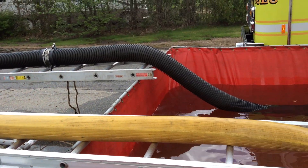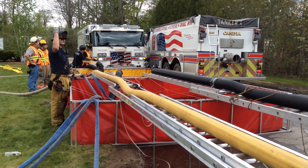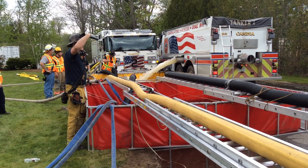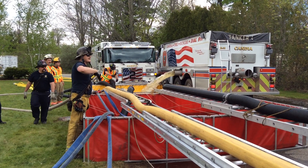So we have dual jet siphon — we still have a really good one, and this one is okay, it's not performing the same as the other, but the greater advantage was to get more water into that pump. Engine two is doing a good job of tanking for it.